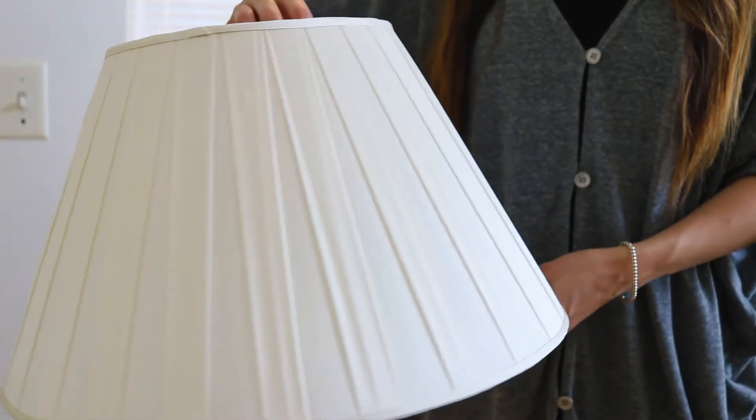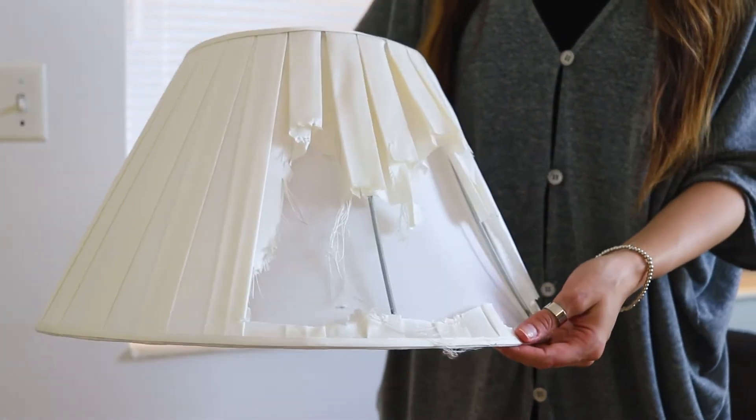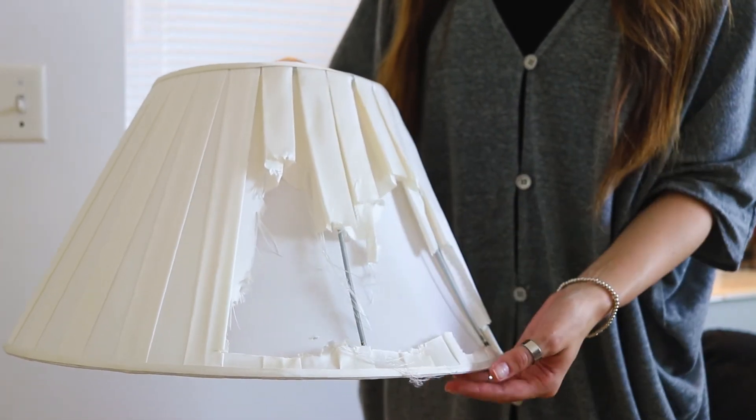Typically softback shades are more formal and more expensive than hardback shades because they have an interior wire to make the top and bottom ring connect. We have to cover that support wire with a pleat or a trim like what you see here.